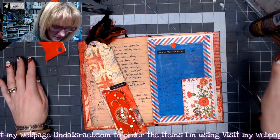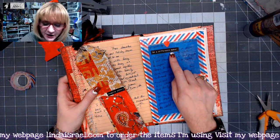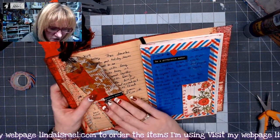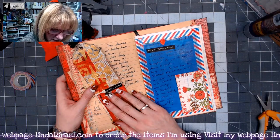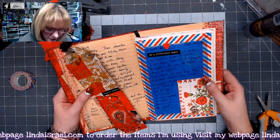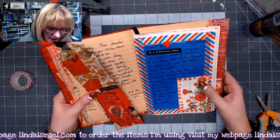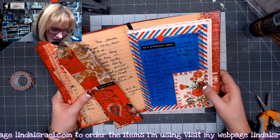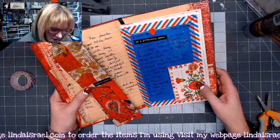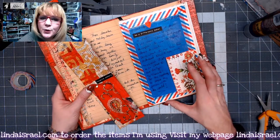There is my journal page. It says 'I want to be a difference maker in 2020, to inspire people to create. I will share tutorials and projects throughout the year to inspire others to create. Doing what I love has been a dream and now it has come true — I get to do what I love daily. So thankful for the opportunity to share my passion with the world.'